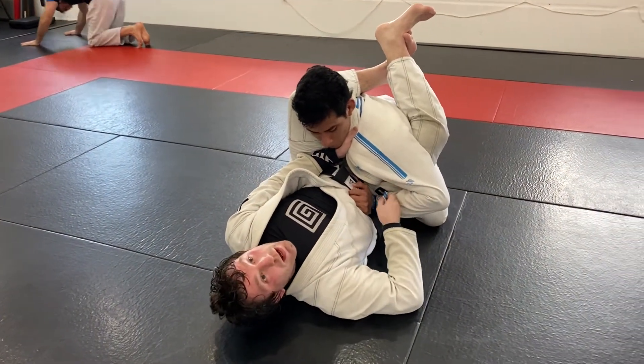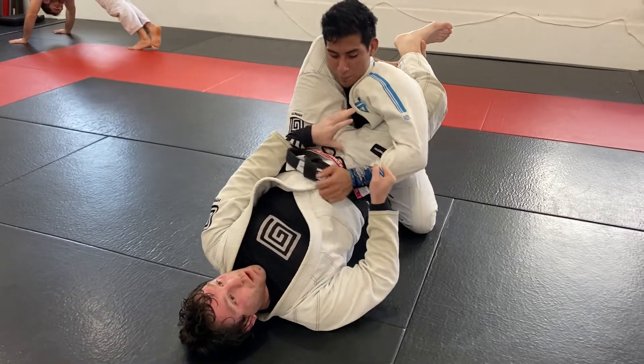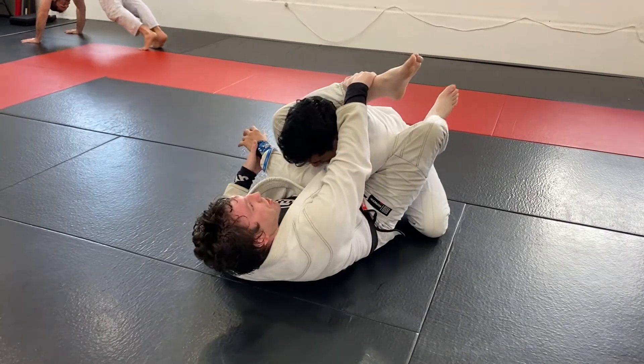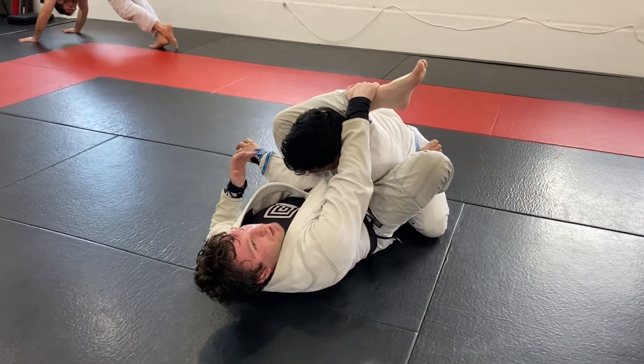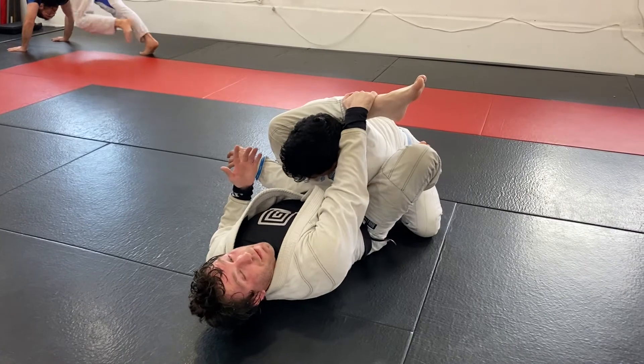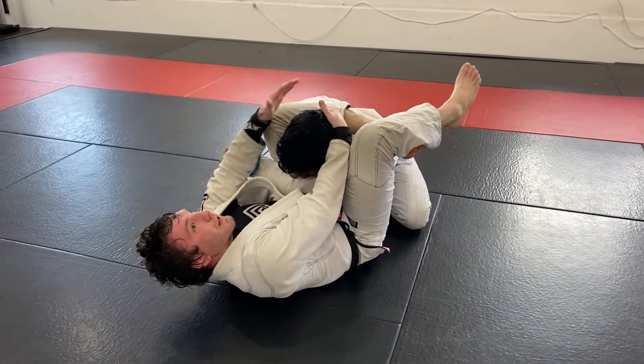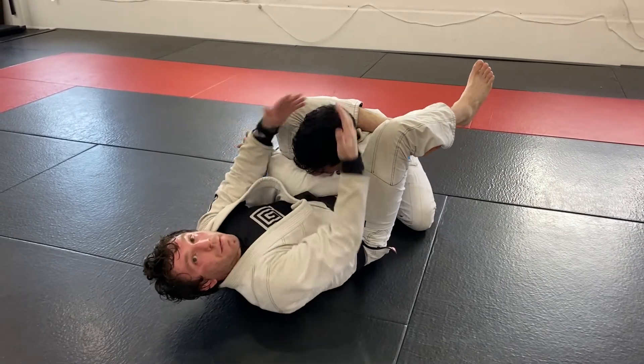I already got it locked. All I'm doing is bumping my hips up, moving this arm across. Once I move it across, I'm good to grab my shin. My foot now goes to his hip and then it's just a basic easy finish — angle in my body, closing my triangle up, pressure on the head, hips up and finishing.